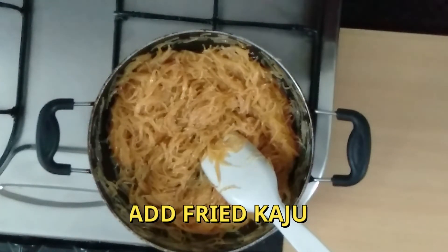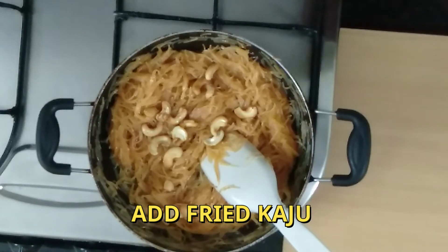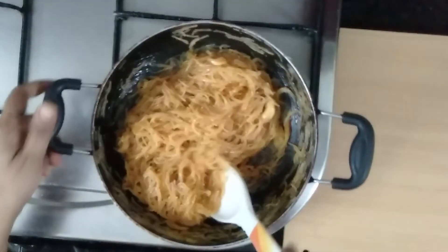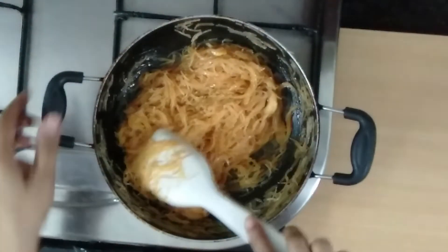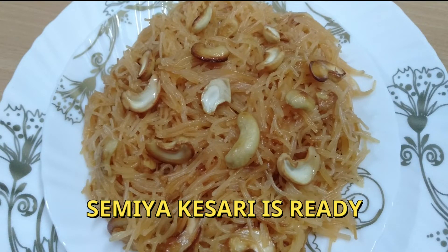Let's fry the cashew and garnish it on the plate. Try it. Tasty and perfect cashew is ready.